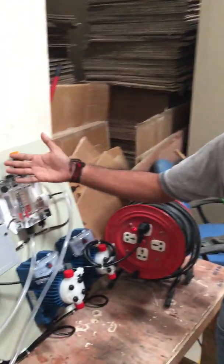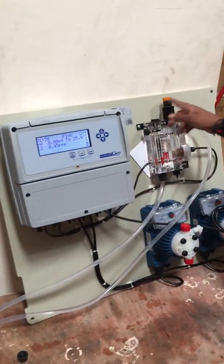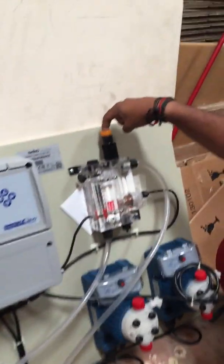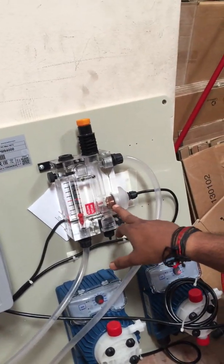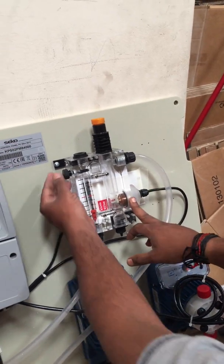I will explain how to calibrate the OUR Control 800 chlorine/pH controller. We have installed a pH probe, and the chlorine probe is already inbuilt.